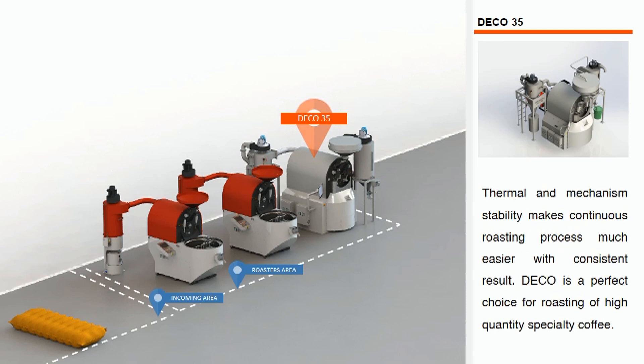One Edeco 35 unit comes complete with a bean loader, stoner, and afterburner.